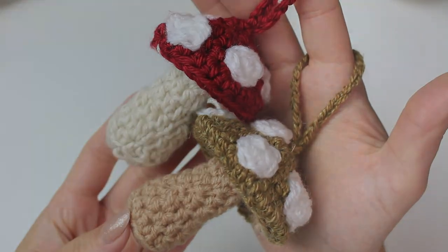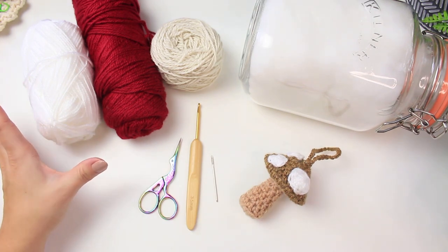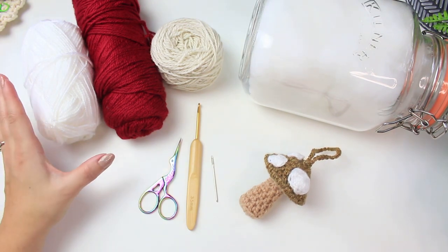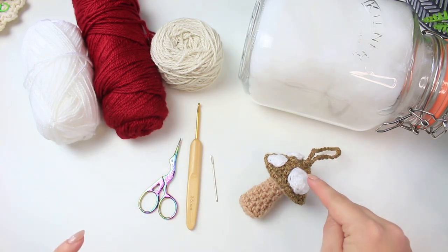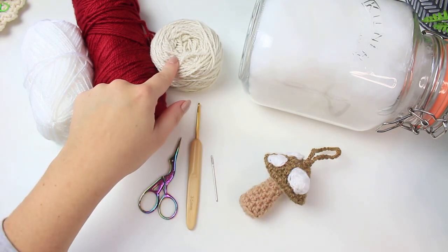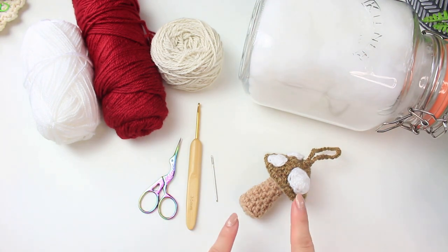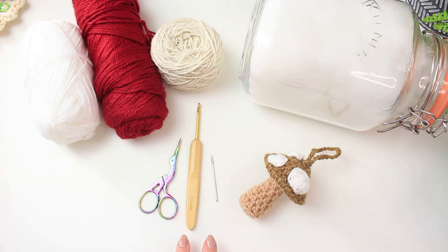Let's begin with the tutorial. For this project you can use any type of yarn. I'm using the Bravissimo 50 by Teslan.com — a DK number three yarn — in white, red, and cream. The white is for the little dots, the red for the mushroom cap, and the cream for the bottom. You'll also need a little polyfill, a small pair of scissors, a 3.5mm hook, and a tapestry needle for sewing and weaving in ends.